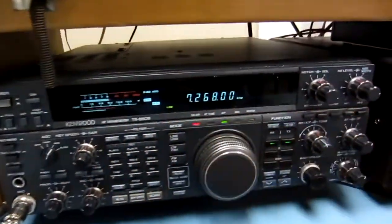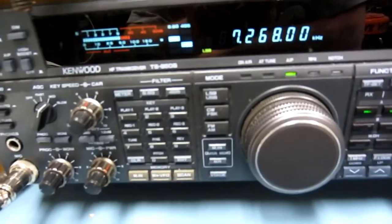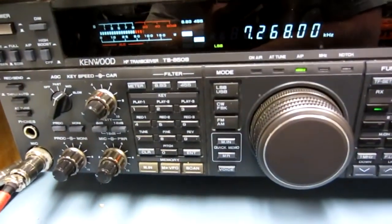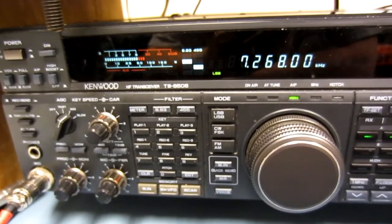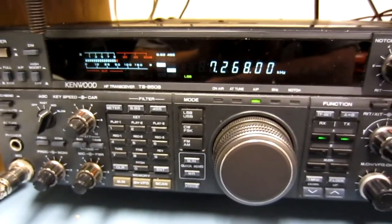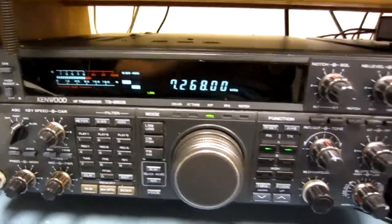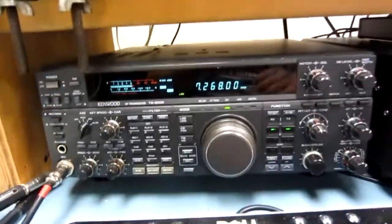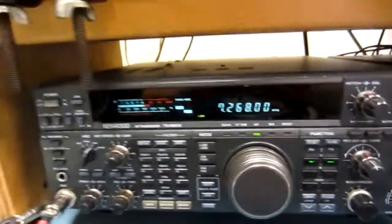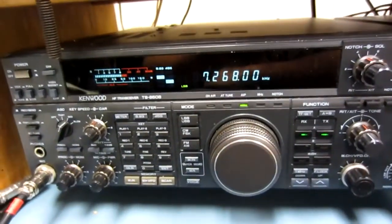I just turned on the amp, and I'm pushing about 500 watts. How's this? Well, it's up about 25, 30 over 9, but really you were pretty good before. They say the first 500, 600, 700 watts is the big jump, and then after that it's really just maybe a pre-depth difference. But yeah, I didn't have any problems with you. I've got the AGC on flow and it's like you're over here next door to me.